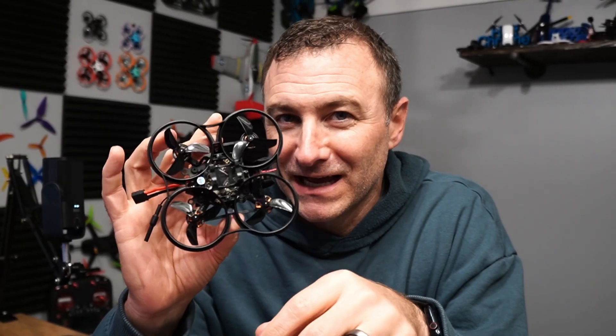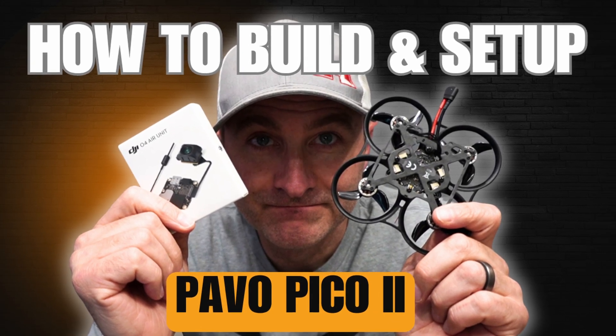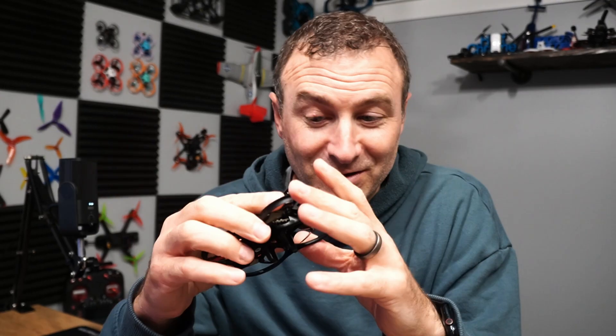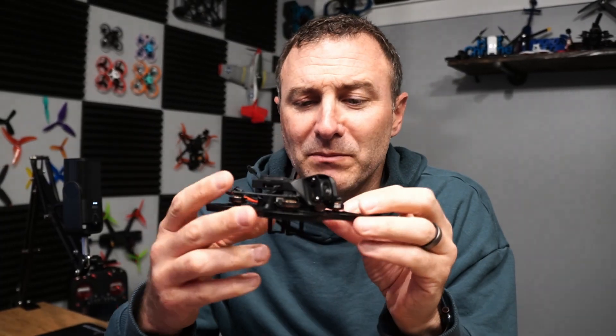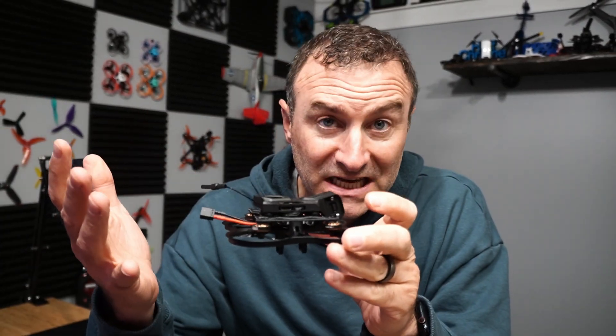I started to do a live build and it was not great. So if you want to see how this thing is put together, don't watch my video — I'll put a link to BetaFPV's video down below. It's not terribly difficult, it's just kind of a little bit tedious.